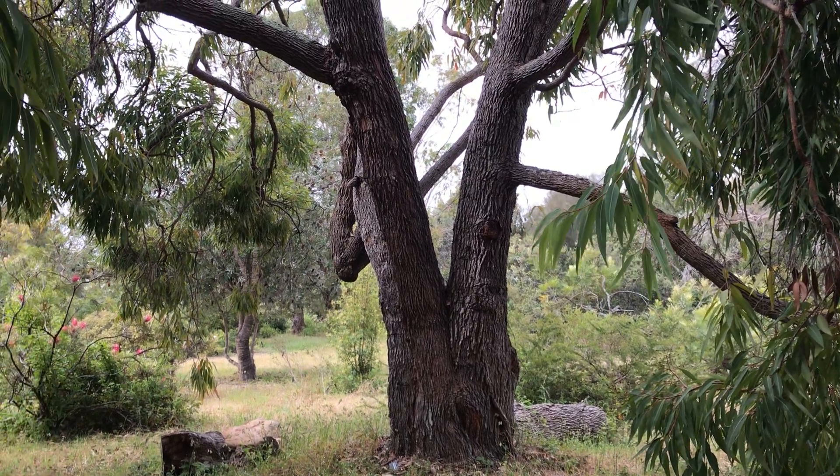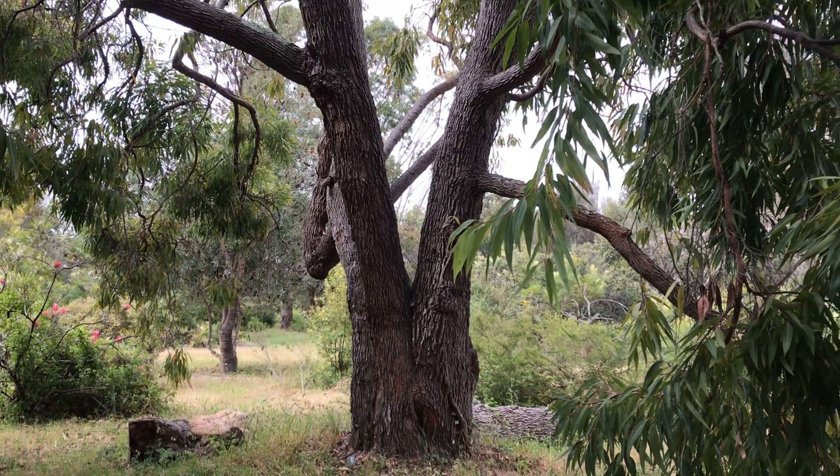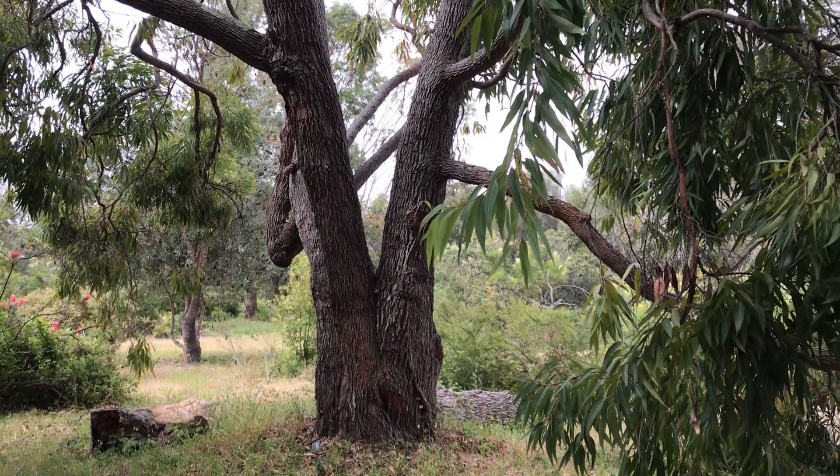Hi guys, welcome back to another video. Today I wanted to show you this Corymbia gummifera, commonly known as red bloodwood.